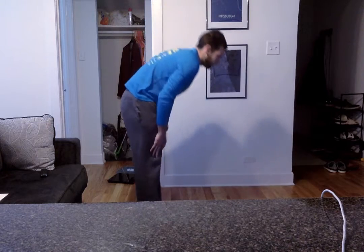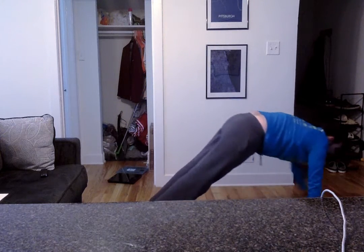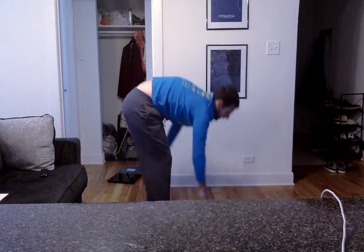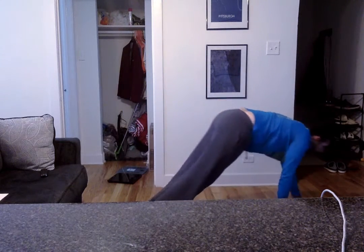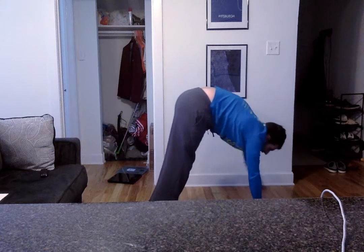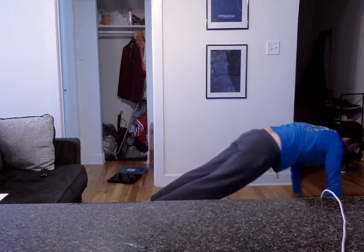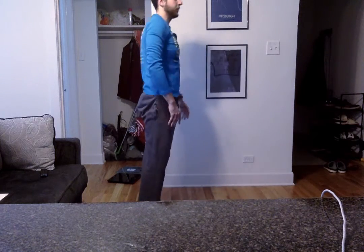Make sure your feet stay together and are in one position. Stretch out — you want all of your arms to do the work. Good job. 20-second rest.